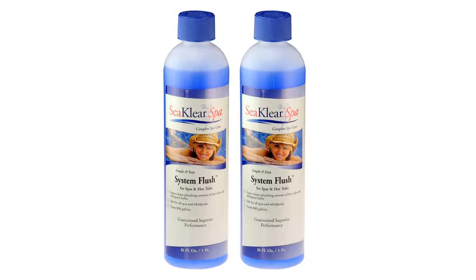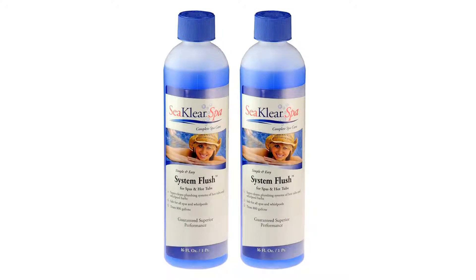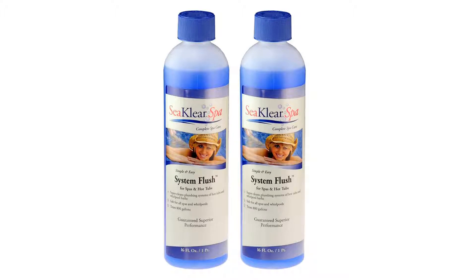You'll be astonished at the grime it removes from even well-maintained spas and jetted tubs. Super Clean Spa and Hot Tub Plumbing System — no harsh chemicals. Each bottle is enough to clean a 400-gallon spa twice. Dissolves oily buildup fast. Two 16-ounce pint bottles, 32 ounces total.